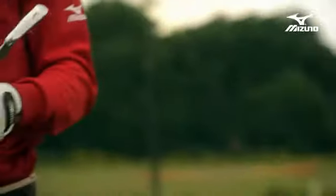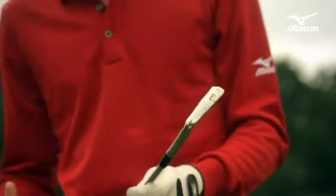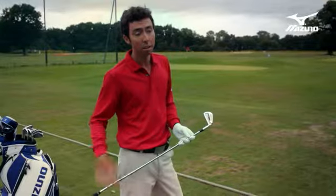For a blade-looking three iron, it really launches easy, and it's very solid feeling — it just feels like a one-piece club.